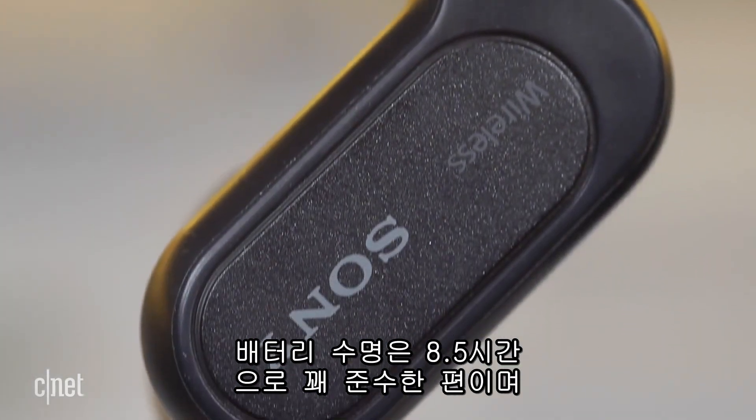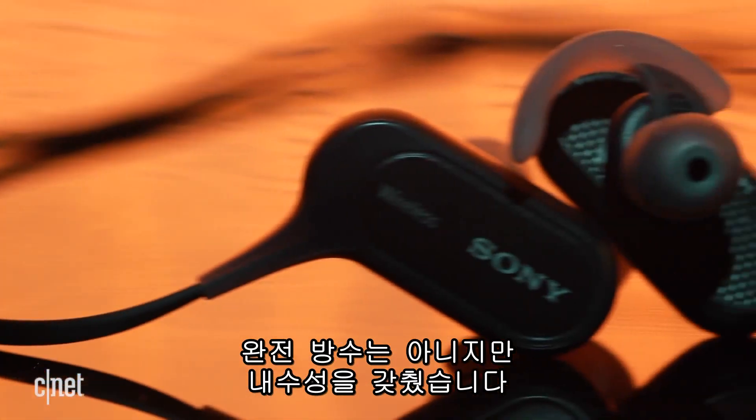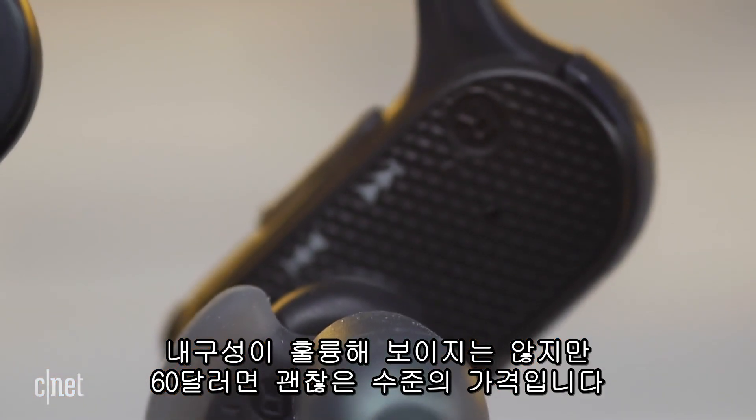Battery life is rated at 8.5 hours, which is decent, and the headphone is water-resistant, but not waterproof. I can't say they seem like the sturdiest headphones in the world, but they do only cost $60.